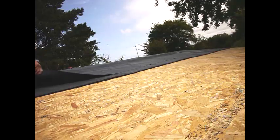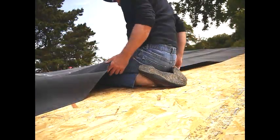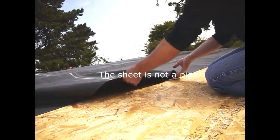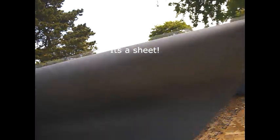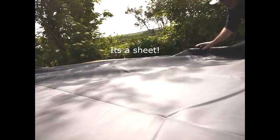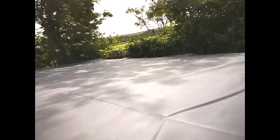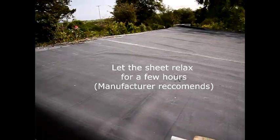It was bloody heavy! I have to say this sheet was easier to handle than I imagined — I thought it would be a pig. So there's a view of it on the roof now.